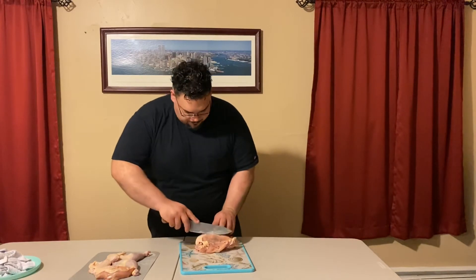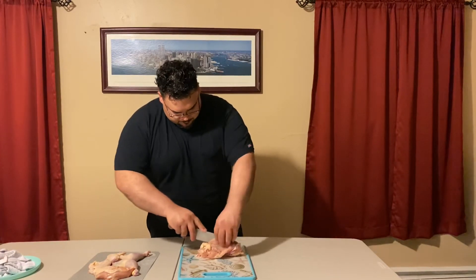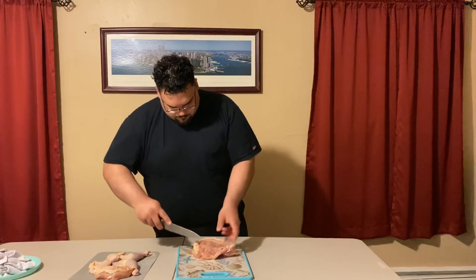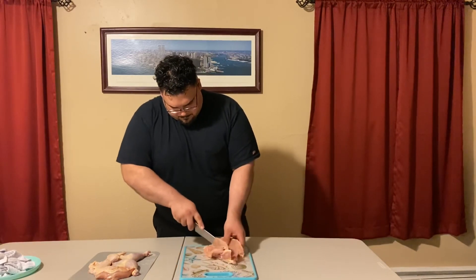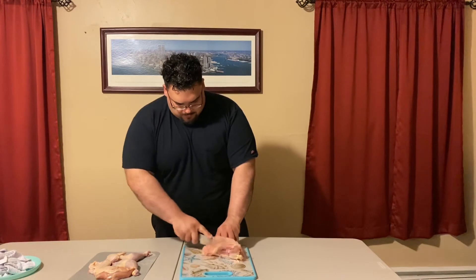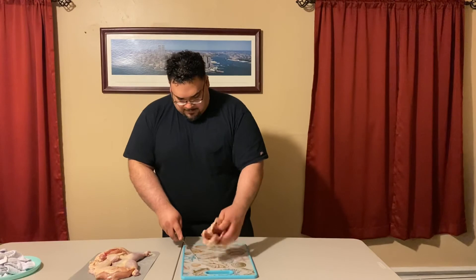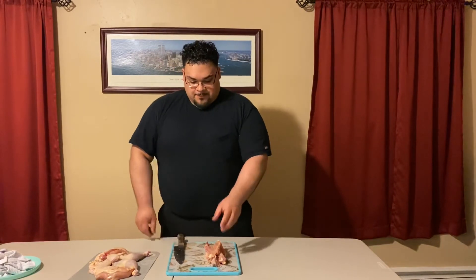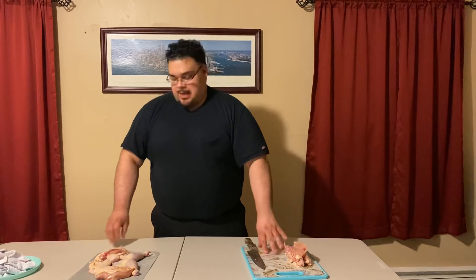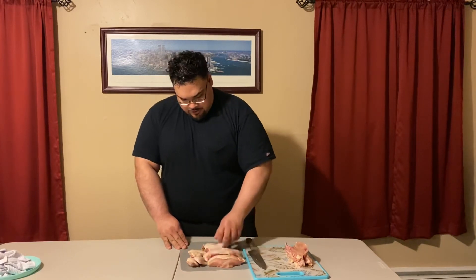Go around to the other side and cut close to the carcass. Cut right through the wishbone so you can make one straight incision. We have the second breast here. Now you have effectively separated your breast and all the major chicken meat from the carcass. We can save that carcass for stock. And we have our chicken breasts here.